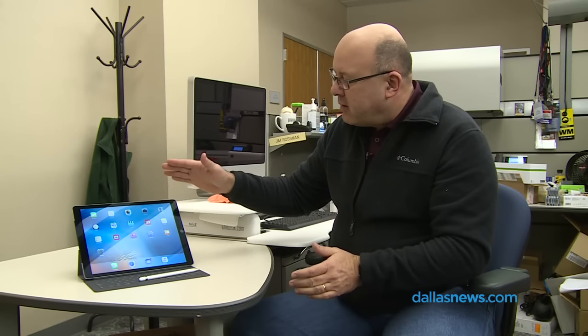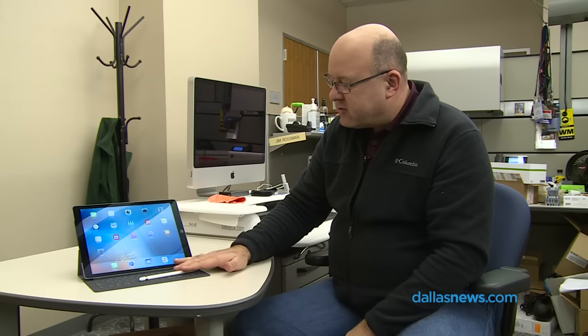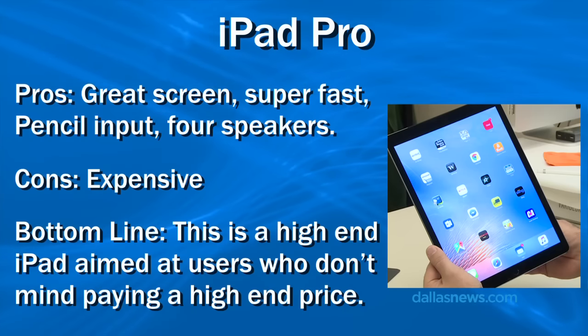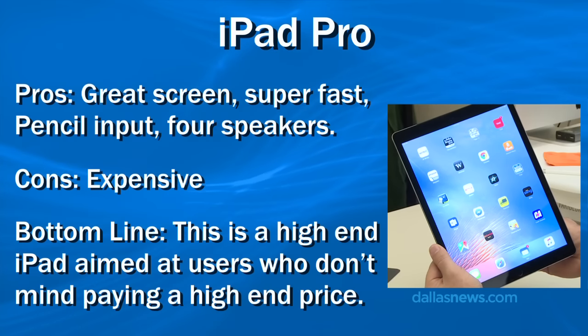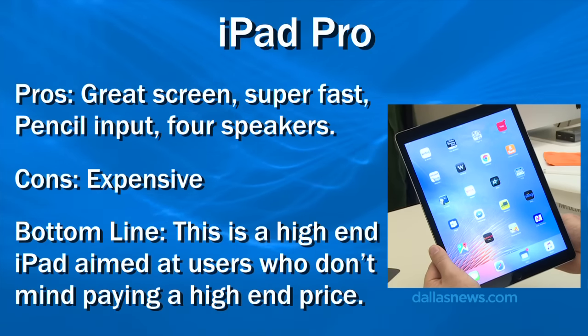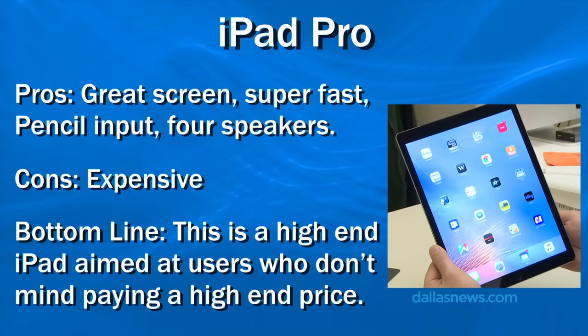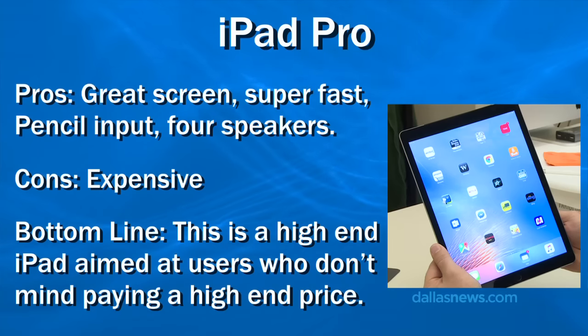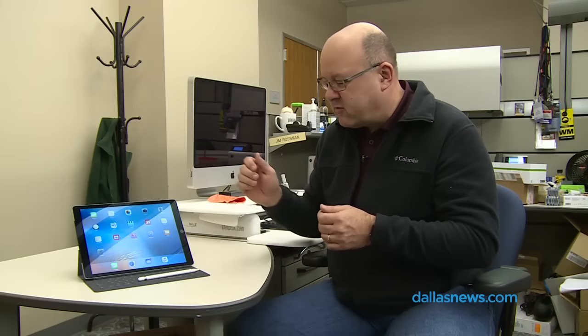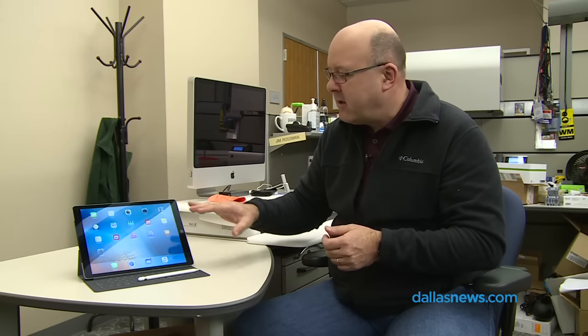The iPad Pro is available now. The Pencil has just become available — it's been in short supply. There are some third-party keyboard cases already; Logitech has one that is backlit. Apple is letting third parties take advantage of the accessory connector, and because of it, you don't have to charge the keyboards — they just connect and get their power from the iPad. It's a wonderful thing. Thanks, and I'll see you next week.